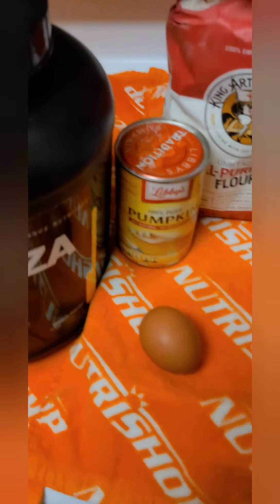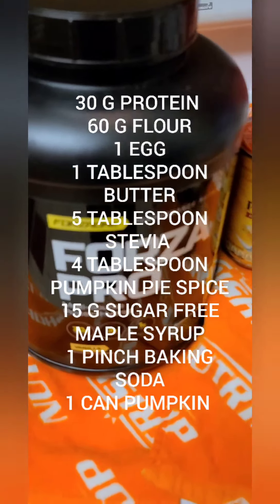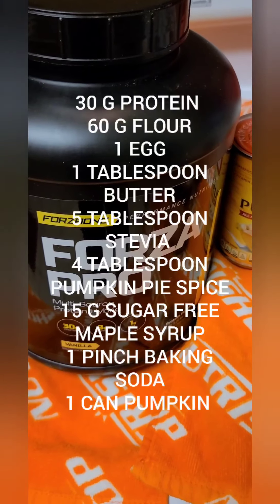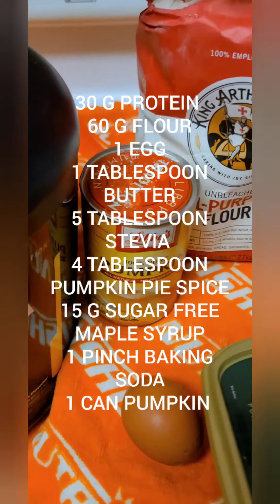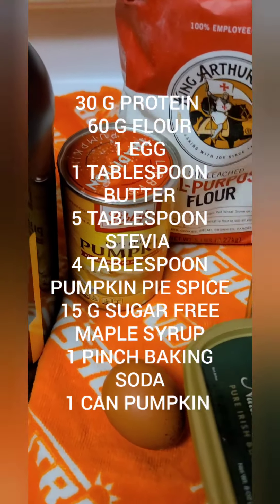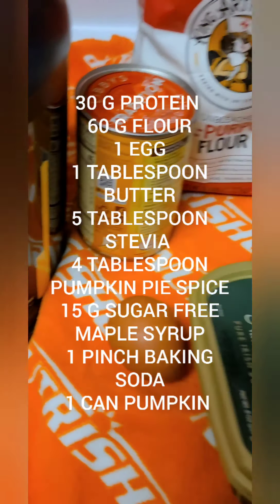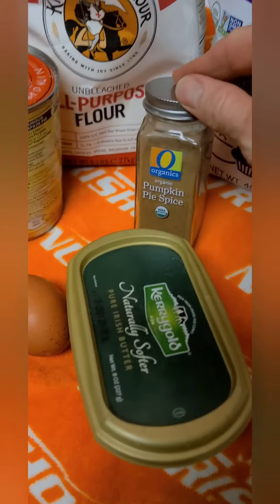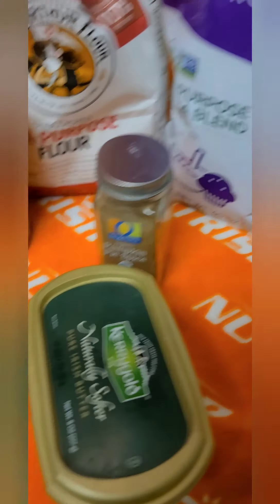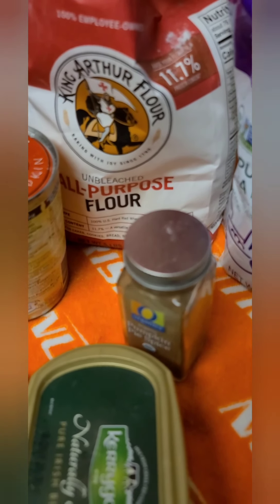Let's get into the recipe. For our pumpkin pie cookies, you'll need vanilla or unflavored protein powder — I'm using Forza Pro from the nutrition shop I talk about all the time. You'll also need canned pumpkin, no sugar added — make sure you don't get the pumpkin pie mix, just plain canned pumpkin from your baking aisle. You'll also need an egg and a little bit of grass-fed butter, pumpkin pie spice, and some stevia.